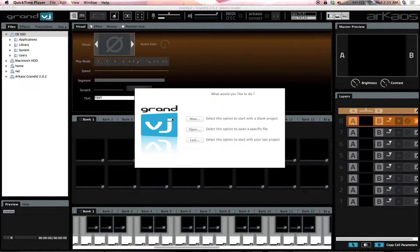Hey everyone, Ronaldo Wofferman here, basically starting the Archaea's Grand VJ 2.0 tutorial videos. For those of you that are not familiar with my tutorial videos, make sure you check out the CompuShow ones. All you gotta do is go to Facebook and search CompuShow Video Manuals.